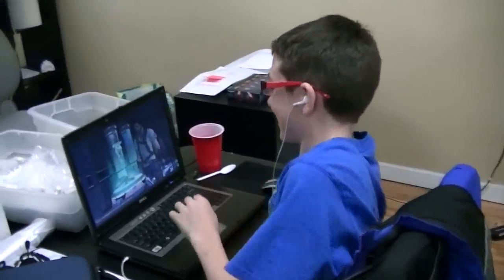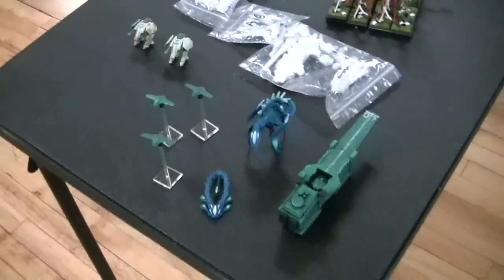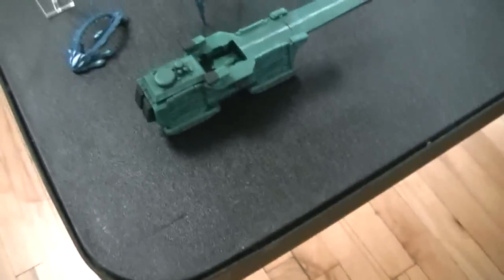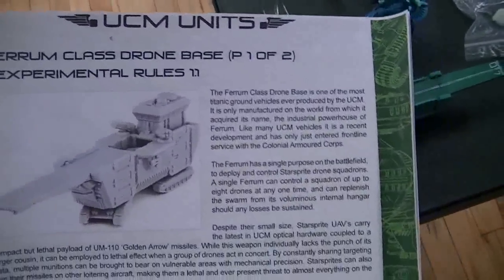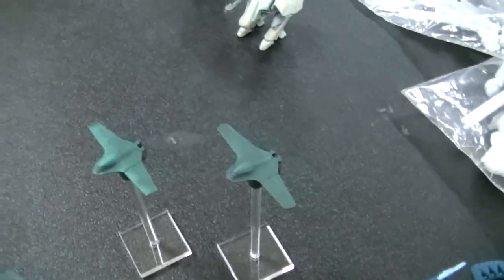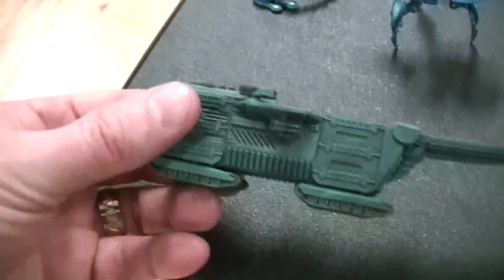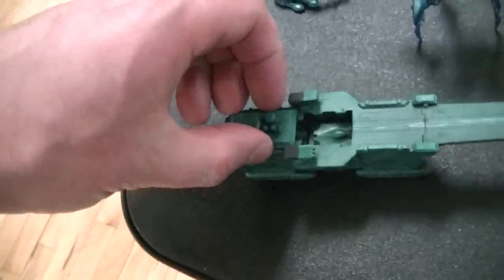I'm really hot for Drop Zone Commander right now, trying to get some time to do that. Here are a few new units I'm going to be using. This is a relatively new one called a Ferrum class drone base. What it does is it deploys like a little aircraft carrier — it deploys these little drones called Star Sprites or something like that, very anime name. This is a very large model for the game.